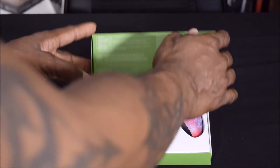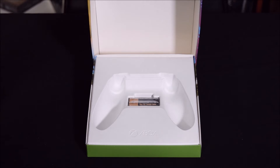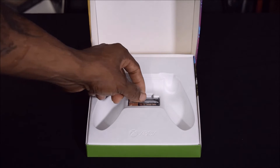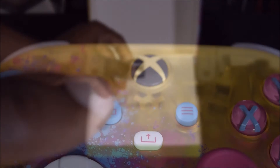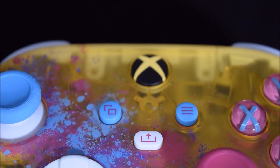This controller requires 2 AA batteries, which you'll find inside. You can capture and share content — for example, screenshots or recordings — by pressing the share button.